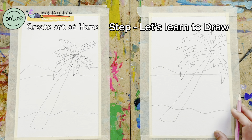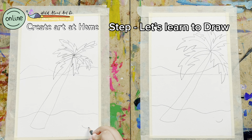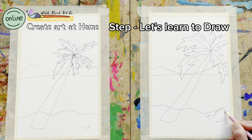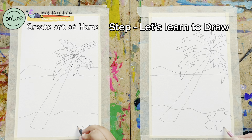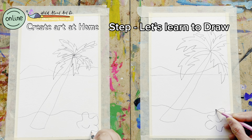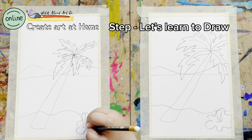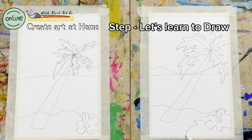Just to get a little bit more tropical feeling, we can add some flowers into it. We can also add some leaves, and just a little wavy line to show the wave effect.